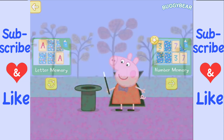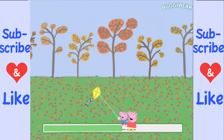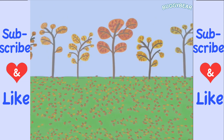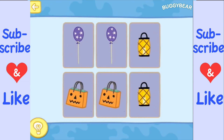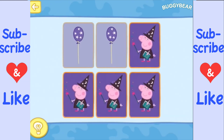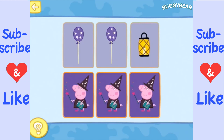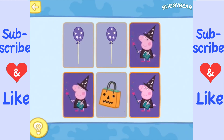Let's try number memory. Okay, can you match all of the pairs? I think I can. I saw some balloons there, and I don't remember where I saw the other lantern — but there we go!